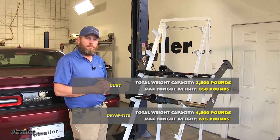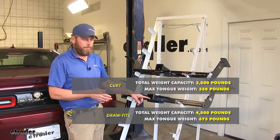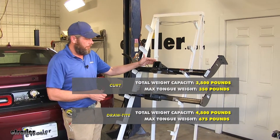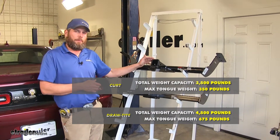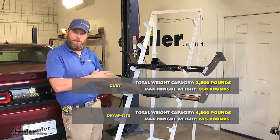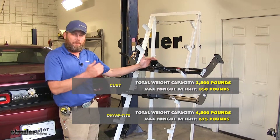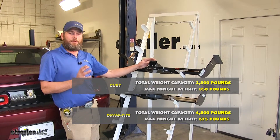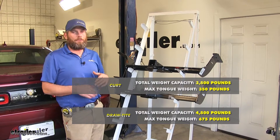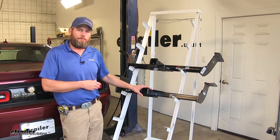As far as weight capacities go, the Draw-Tite offers 675 pounds of tongue weight rating — that's the maximum downward force at the receiver tube opening — while the CURT offers 350 pounds. The Draw-Tite offers 4,500 pounds of gross trailer weight rating, meaning the total weight of trailer and load, while the CURT comes in at 3,500. Something to keep in mind: both hitches exceed the towing capabilities of the Challenger by quite a bit, so you would never want to get close to either of those ratings with your vehicle.